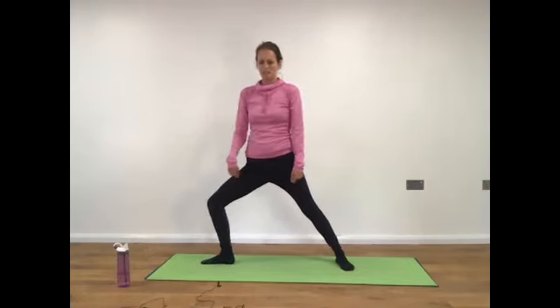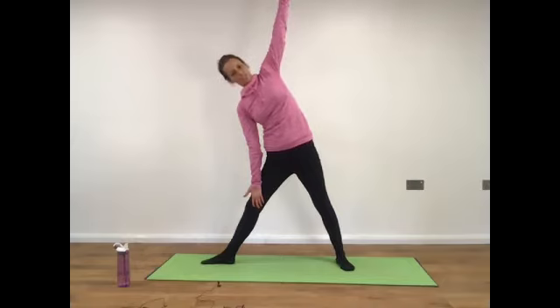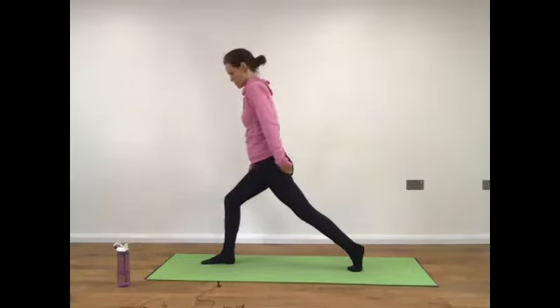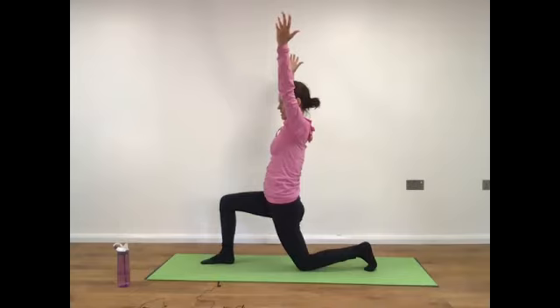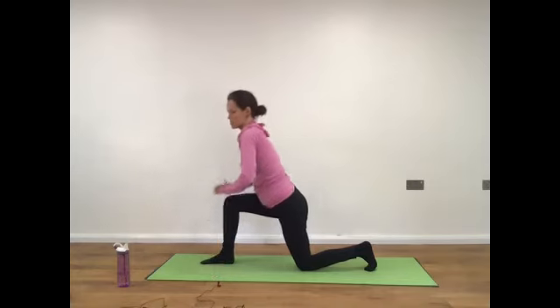Bend your knee and straighten. Reach out through your arms, drop the front hand toward the leg just in front of the knee or the thigh, top arm reaching up. Deep breath in, deep breath in, deep breath out, deep breath in, deep breath out. Pivoting around — lift the heel of the back foot and coming around on the toe. Drop the knee to the floor. Inhale as you reach the arms up to the sky, breathe, exhale as you release the arms back down. If you struggle to come down, just take the hand to the thigh.